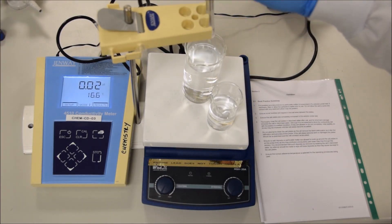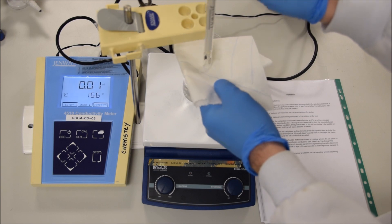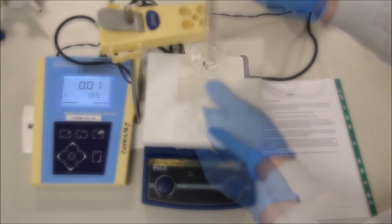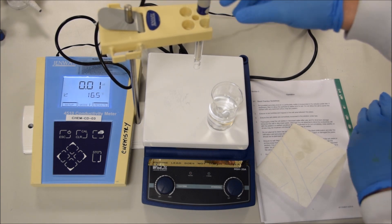As with any instrument, the first thing that we have to do is calibrate it. If we want to calibrate it, we're going to take it out of the water and dry it off. Those plates are quite fragile, so never put any tissue inside the instrument and simply pat it dry. And once you have it dry, then you can put it into your calibrating solution and begin the calibration procedure.